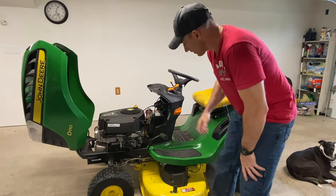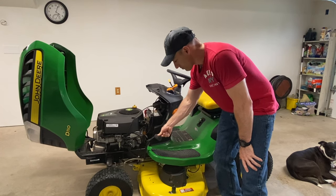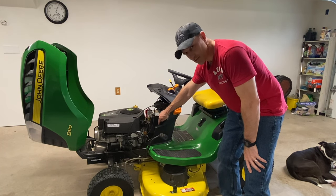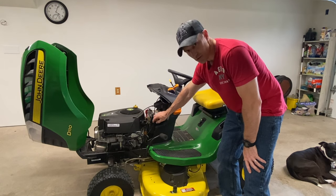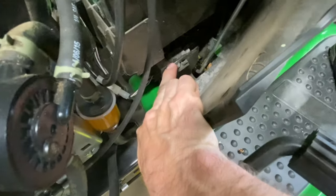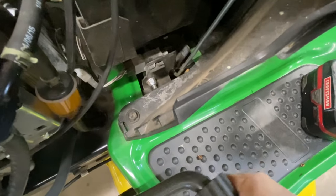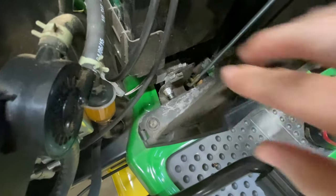There's also a safety switch down in here. When you push that brake in, it pushes on this safety switch. I'll show you where that safety switch is — right down in here. When I push on this brake pedal, you can see how it moves, and this metal piece in the back goes ahead and pushes that button in.